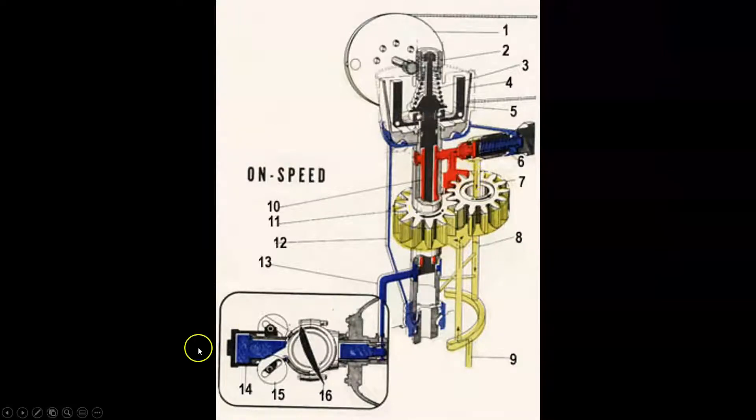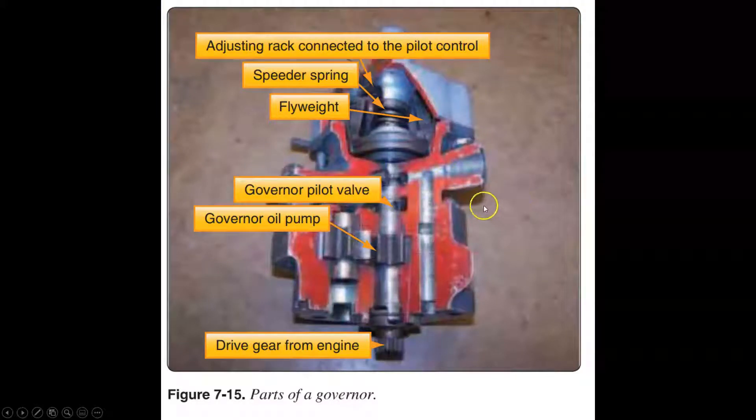Here's a prop governor shown alongside the propeller. You can see my dome, the counterweight, and colored passages representing oil passages. The spinning of the propeller tries to throw the weights on the blade, which tries to turn it to a high-pitch position. The way we overcome that is by regulating oil pressure. The governor has a gear system, fly weights, and a spring — the speeder spring on top.